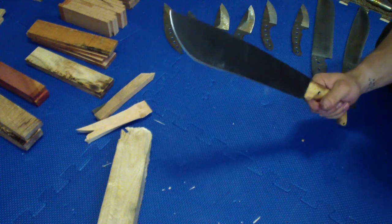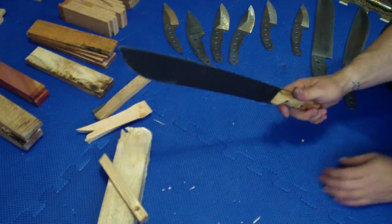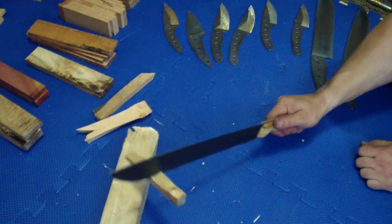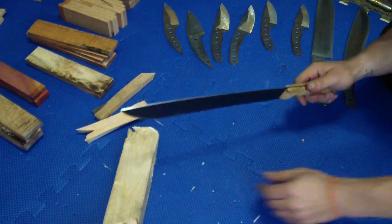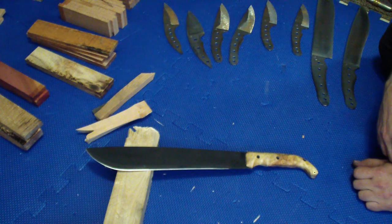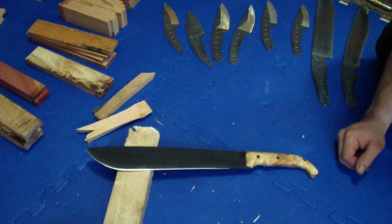It should be 1095 steel so it should be pretty decent quality and should work well and last a while. Hope you enjoyed it, guys. Thank you for watching — I'll be back later with the mask giveaway results. Thank you, take care, stay safe, and remember: don't cut yourself.